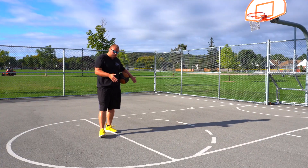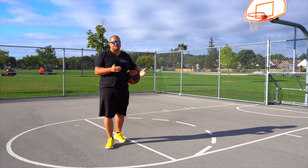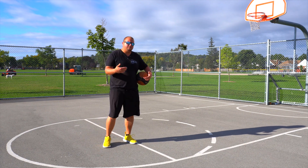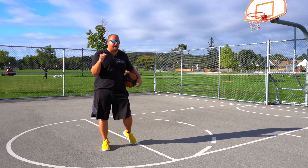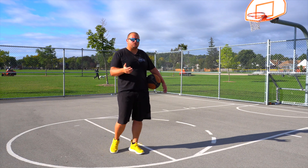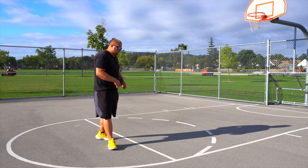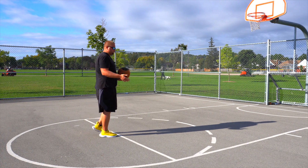So the first drill is a very good balanced drill — balanced shooting. The reason why we do these drills is because we may not always be balanced when we're going up for our shot. We may be drifting right or left, and we don't want our bodies to tilt at all because that's going to really throw off our shot. To be balanced it takes a lot of core work, and that's what we're going to be doing in this first drill.